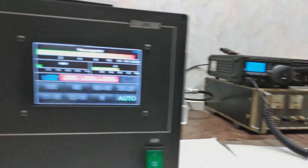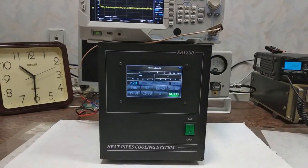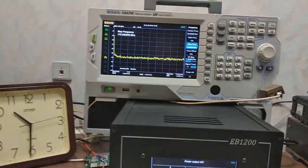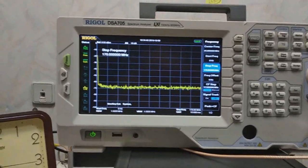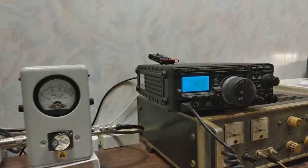Return the power supply. And then I will show the harmonics on the amplifier output through the low-pass filter. I will start on 160 meters.